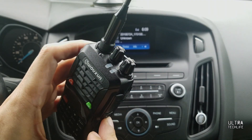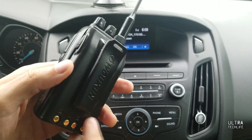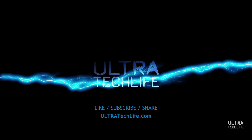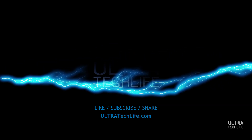Definitely recommend the Wouxun / Ocean KG-UV3D dual band handheld. Thanks for watching — if you enjoyed it hit the like and subscribe buttons, check out our social media, share our articles, stay tuned for giveaways coming up soon, and check out ultratechlife.com. We'll see you next time.